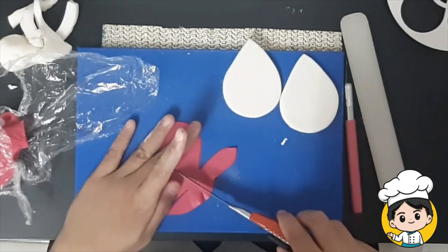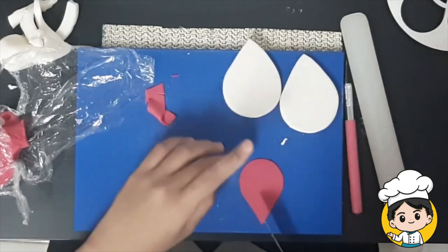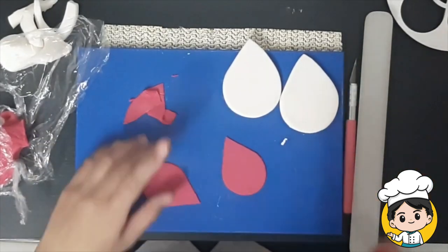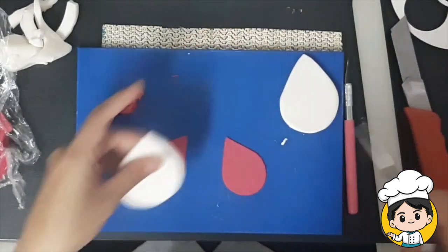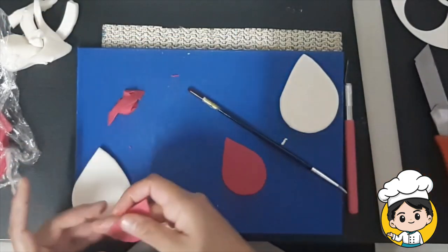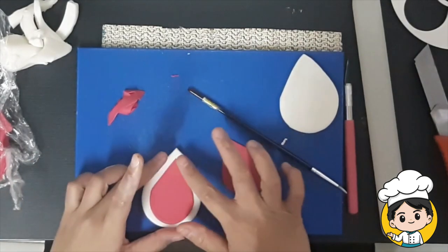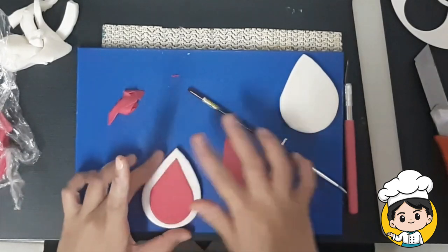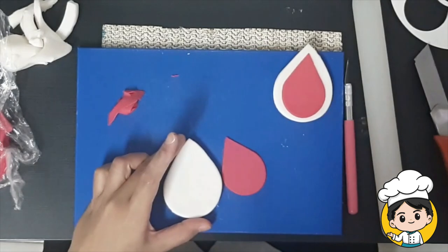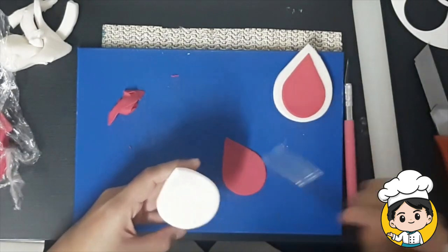You will repeat what you did on the white fondant. Put a little bit of edible glue on top of the white so that when you put the pink fondant, it will not be moving. Do the same thing on the other ear.